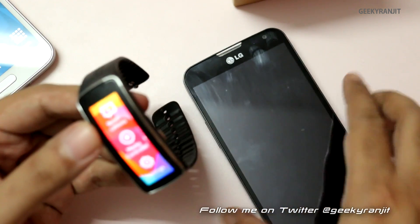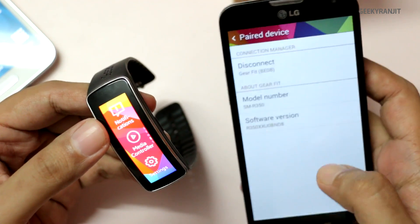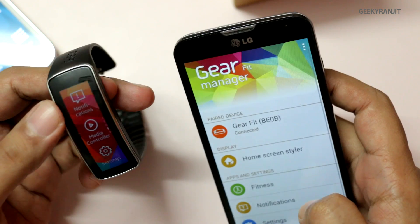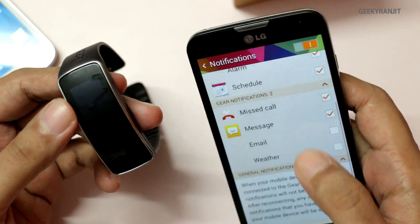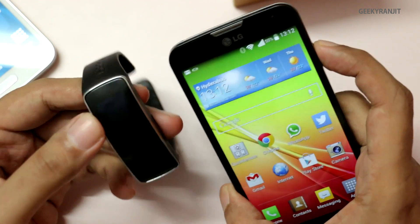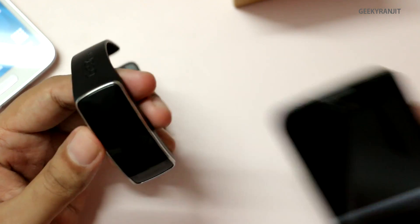So you can make it work with non-Samsung based devices, but not 100% of the functionality is working — I would say 95% of the functionality is working. Also, as this is a non-Samsung device, the S Health tab does not work, but all the notifications do pop up on the Gear Fit. You need Bluetooth Low Energy support and also the latest version of KitKat on your Android device to make it work.